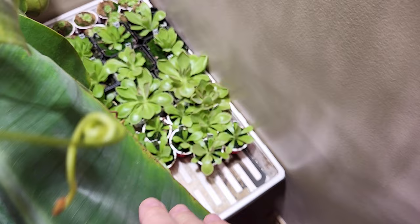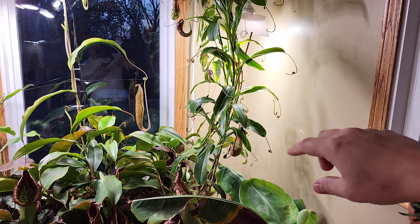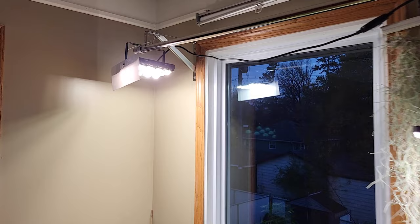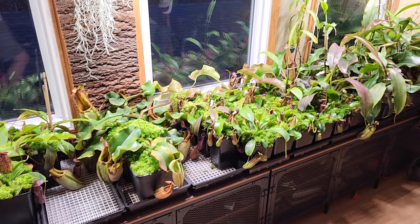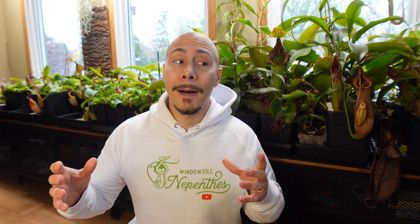The last tray is more for propagation — most of them are Pinguicula. But I had to add a light because they were not growing properly. I will even lower it down so it's growing better. The bulb on the other light died so I had to use another light for the Pinguicula again, and that's doing great.